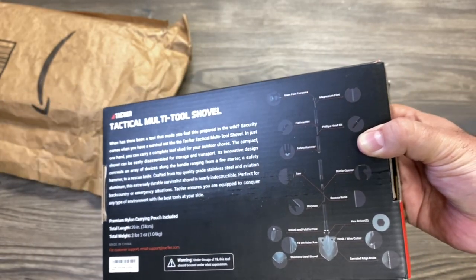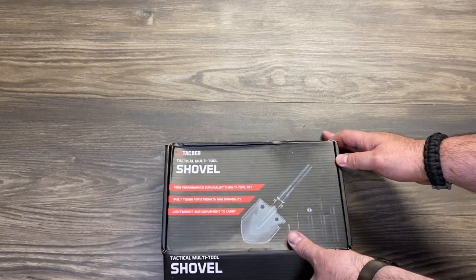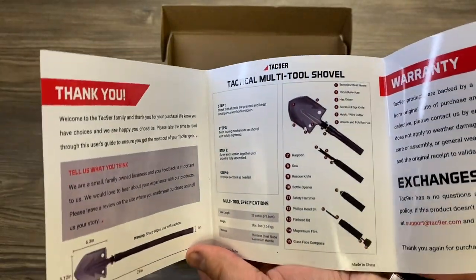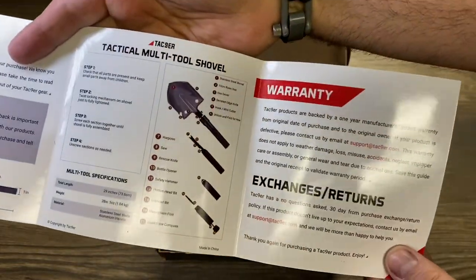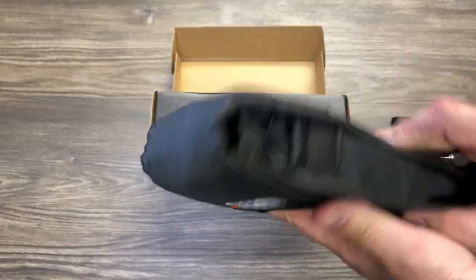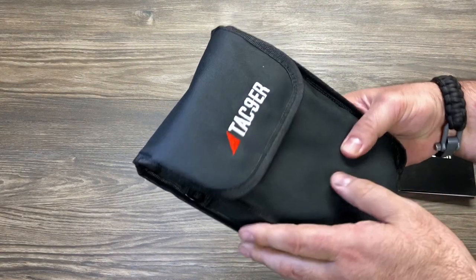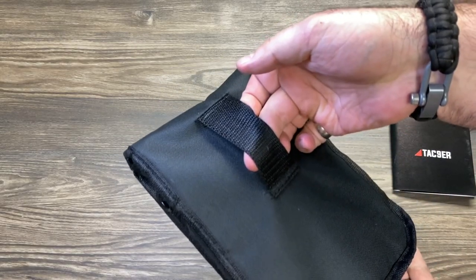We're going to put this through all tests to see how everything works. Opening the box now — it's nice that the instructions are included, giving a detailed breakdown of each compartment and what it holds. It also covers the warranty. I like that it comes already safety-packaged in the case. The case is made well and the bag is really nice — it has loops where you can connect a strap, and you can put it on your belt or backpack.